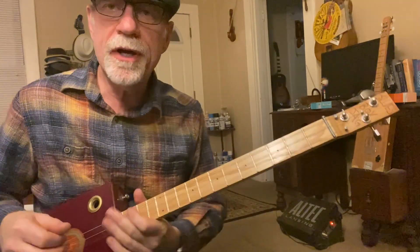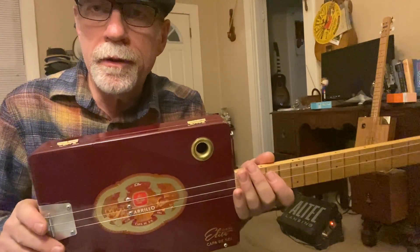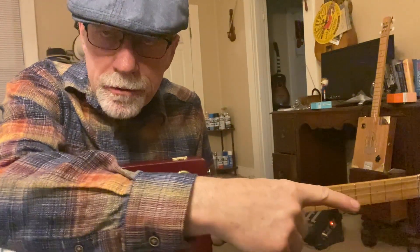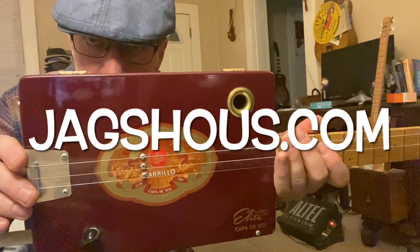Thanks for watching. Hope you had fun with this — experiment with it, come up with some cool riffs. Be sure and subscribe. Check out my website, jackshouse.com — cigar box guitar since 2004: strings, fretless dizzy bows, ukuleles, all sorts of stuff. Be sure and subscribe.